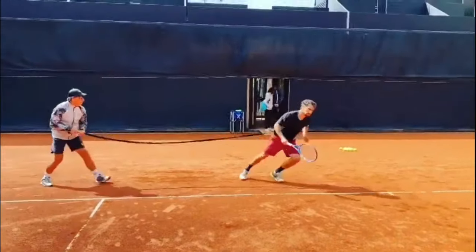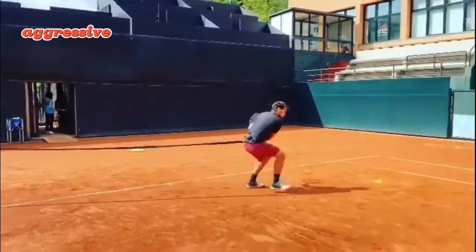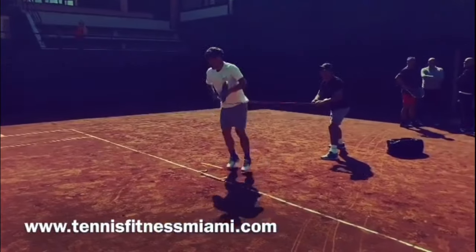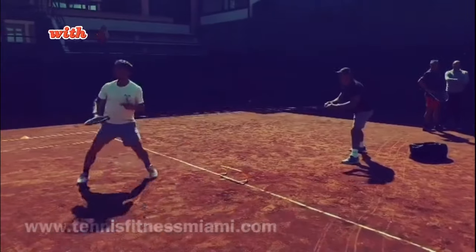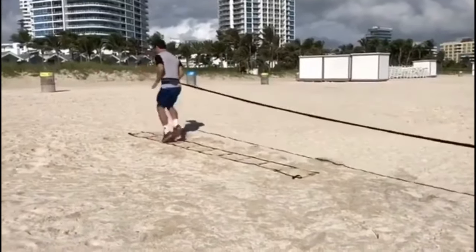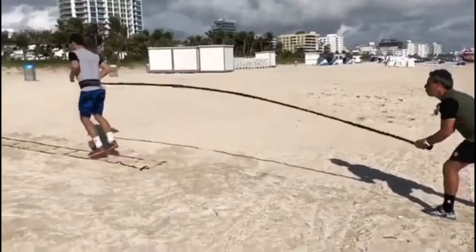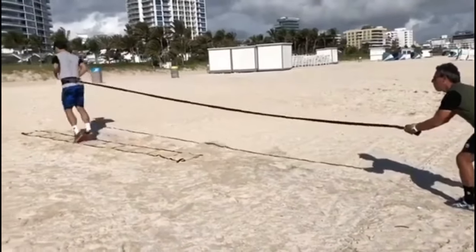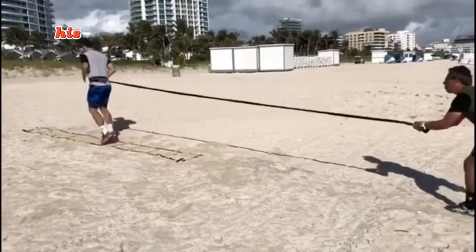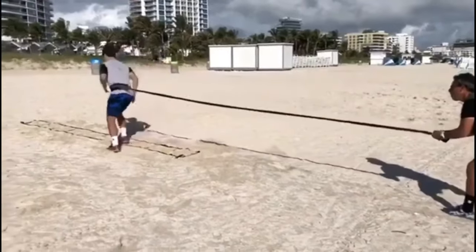The next thing in Fognini's training is aggressive resistance band movements. He includes aggressive resistance band movement in his footwork routine. Picture him engaging in intense sprints, lateral shuffles, and dynamic footwork, all while battling against resistance bands. It's a final element that ensures his muscles are pushed to the limit, replicating the demands of a high-stakes tennis match.